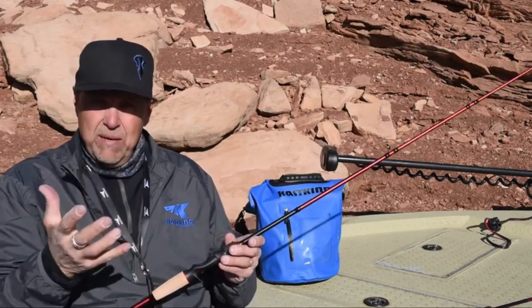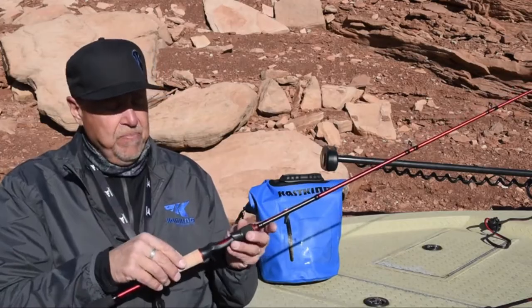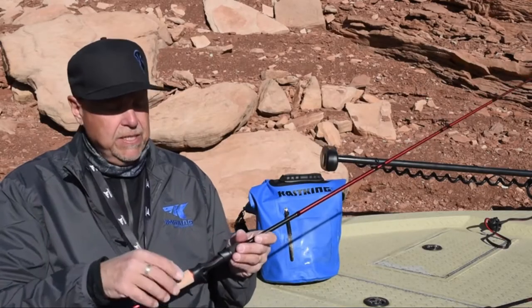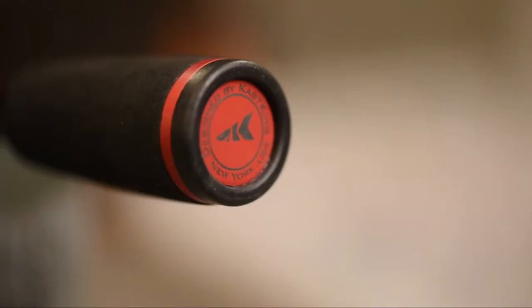We didn't skimp on anything just because we brought the price down on the regular Speed Demon Series. We're still using Fuji components, Fuji reel seats, Fuji guides with alcanite rings — so they're still great with braid. We're using 3A cork handles with a split rear handle designed for weight reduction and balance, and a nice EVA fighting butt.